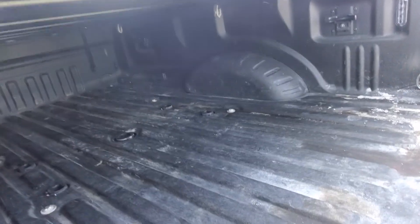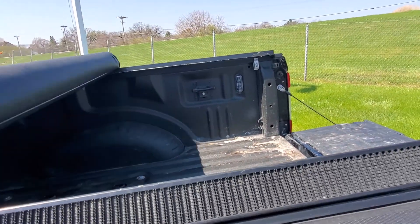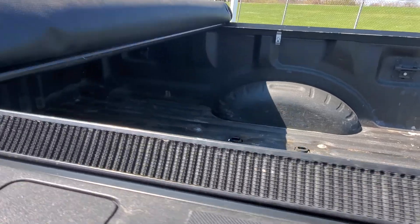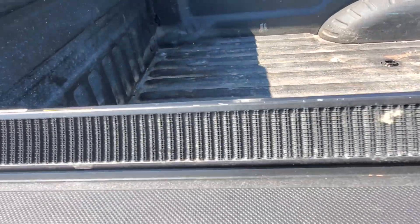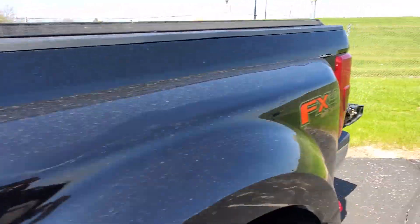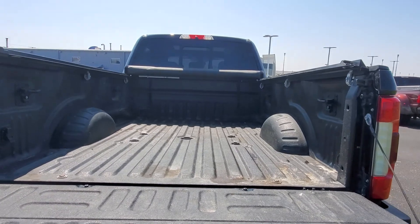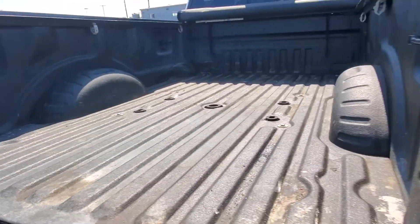So this is how the cover works — it just flips up and rolls up. It's not like there's a cutout or anything for your fifth wheel; it rolls all the way up to the front. So it's just your normal soft rolling tonneau. You've got all your normal fifth wheel hookups and stuff back here, and you've got your lights in the bed.